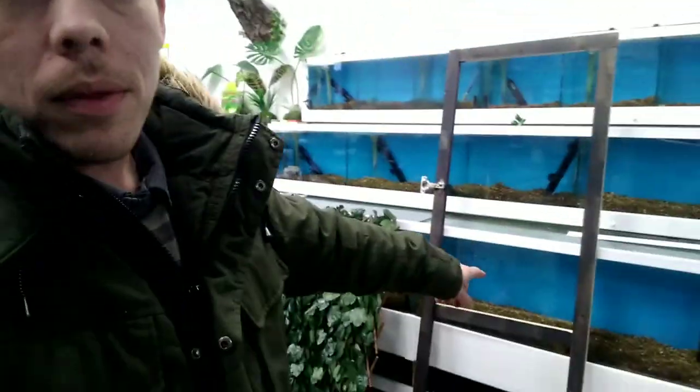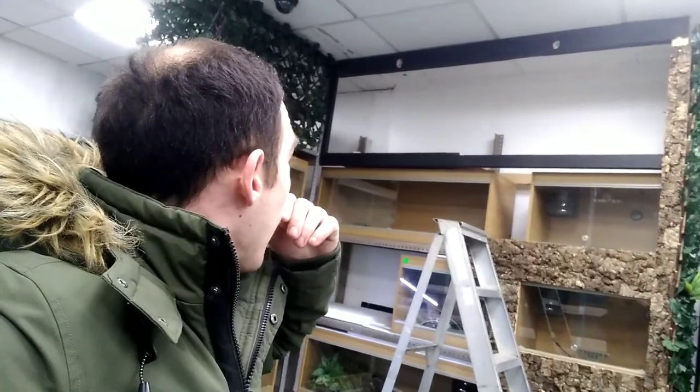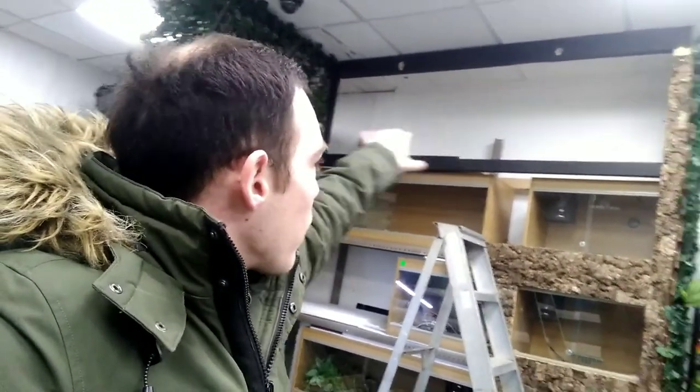Good morning everybody, Alex here from Snake Island Exotics. A little bit late today because I had a lie-in and knew Meg was coming, so I took advantage of it. It's only quarter past ten, I didn't go too mad. So today we're going to put the trellis on the frame, get the frame up, hopefully finish it all, put the other shelf in, and then we're going to go and feed the animals at the end. Please like, subscribe, comment and share, ring the bell and I shall see you in a bit.